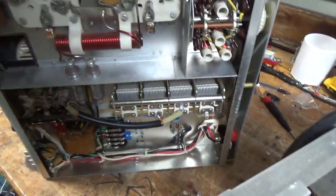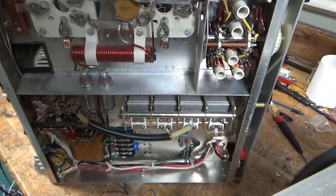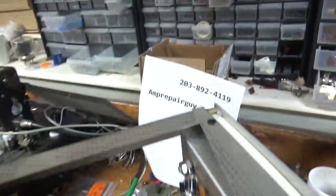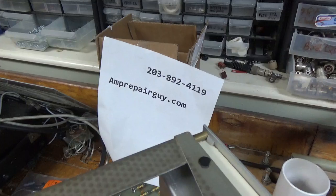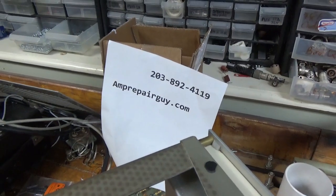Tested full output and it's ready to go back to the customer. So if you need an amplifier repaired, feel free to give me a call. My phone number is 203-892-4119. 73.